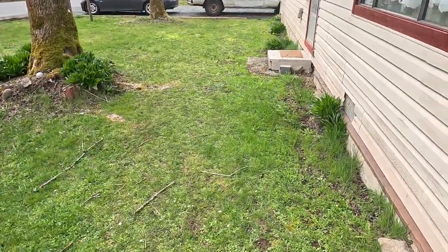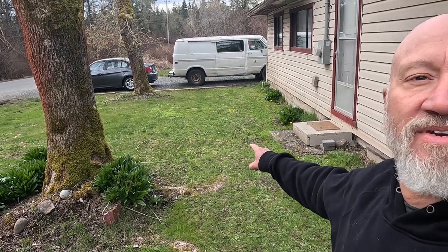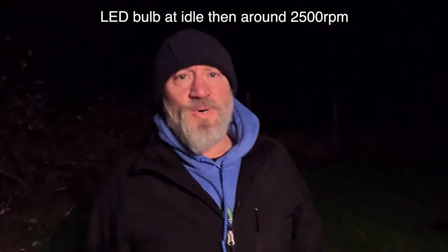Tonight when it gets dark I'm going to take the bike, point it toward my van, and see how much of it I can see with the LED light. Just got to wait a few hours. Holy smokes — that made a surprising difference. Just by swapping the bulb out, I had a lot more usable light. The headlight still points at a poor angle toward the ground, which I'm going to fix. But just the bulb upgrade alone is worth it. At low RPMs there's some flicker because the generated voltage is quite low, but it's no big deal.